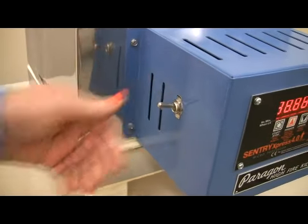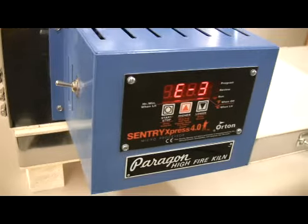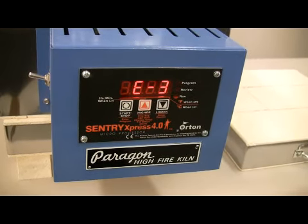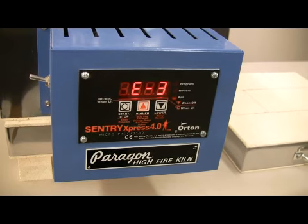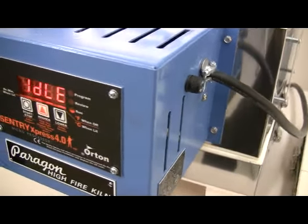The digital kiln includes a safety on/off switch in the front for your convenience. The digital controller touchpad is sealed to keep out dust and is easy to clean. Please see Paragon video P009 for more details on the controller.